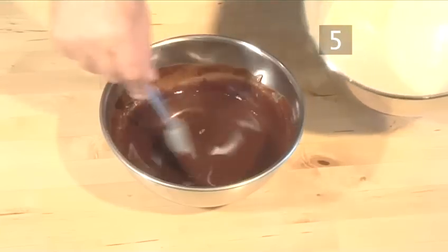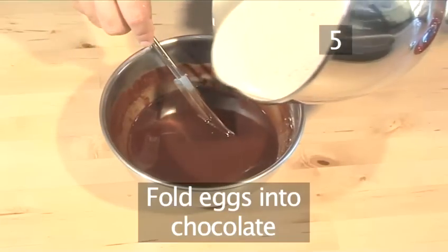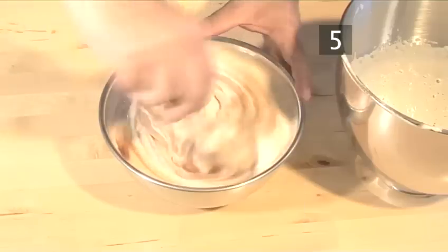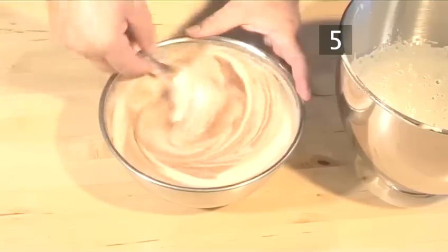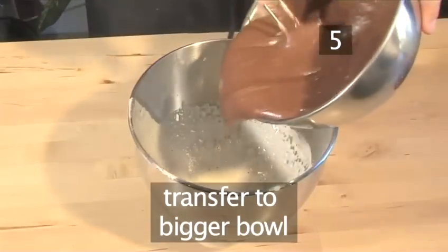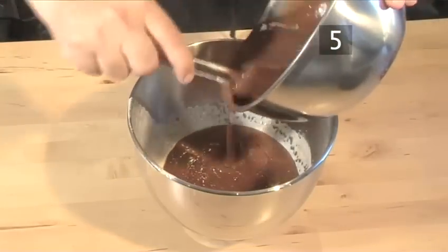Step 5. Fold the eggs into the chocolate. Pour the egg mixture into the chocolate and mix together thoroughly. Then transfer it into a bigger bowl if necessary for the other ingredients to fit.